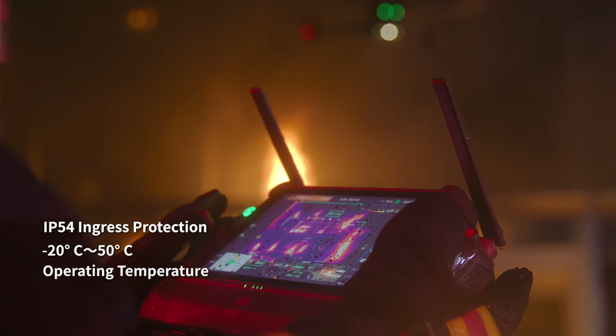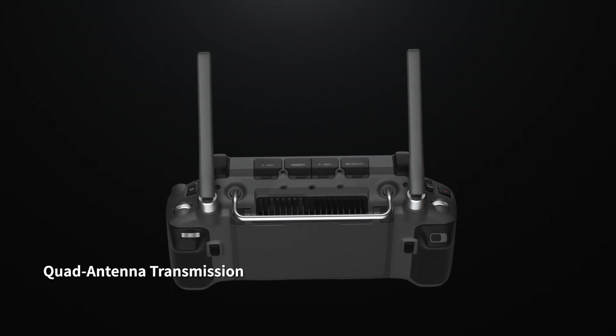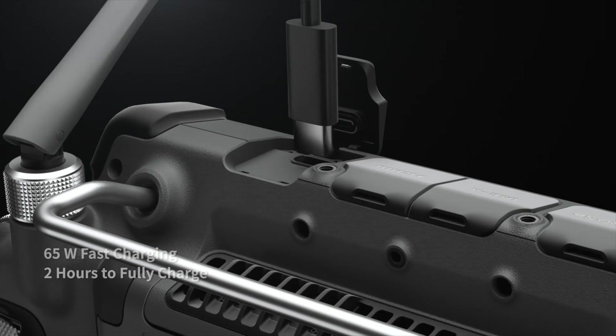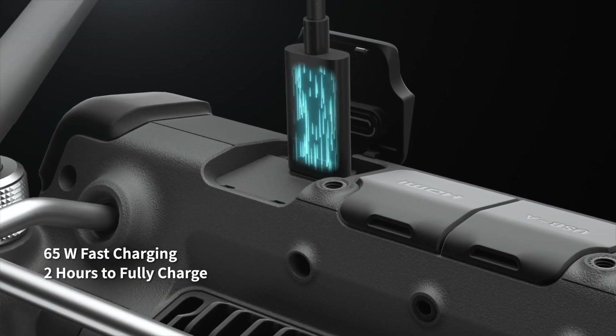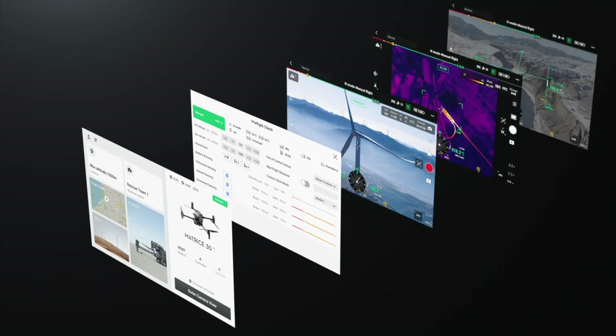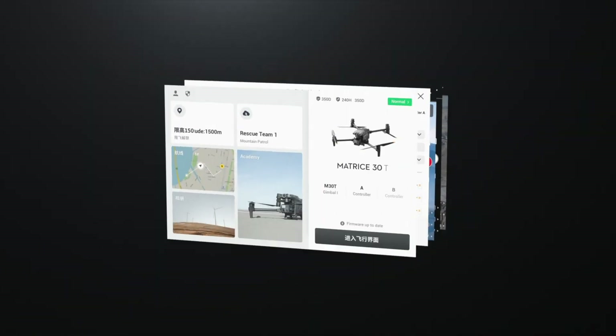With quad antenna video transmission, 4G, battery hot-swapping, and 65-watt fast charging, you can power through until the work is done. Pilot with a reimagined user interface for a revolutionary flight control experience.